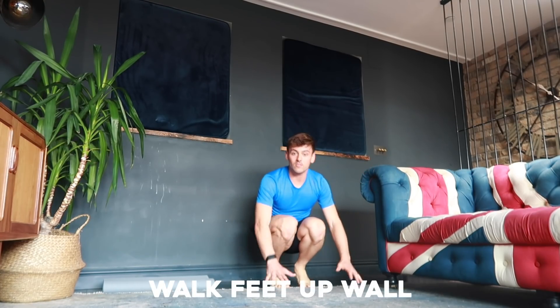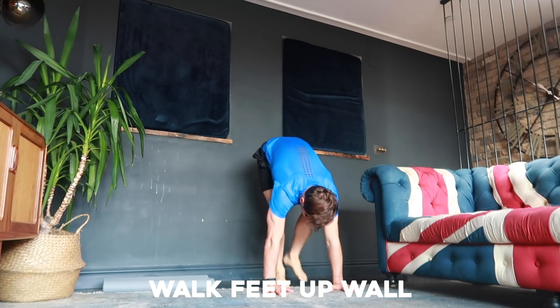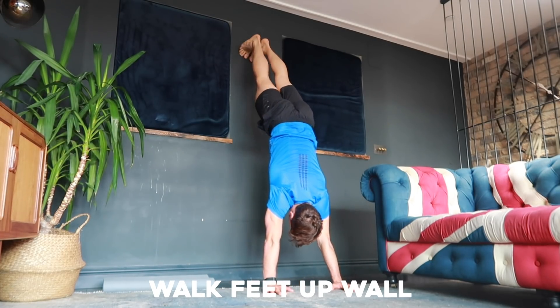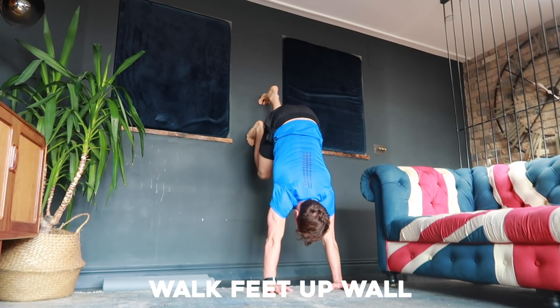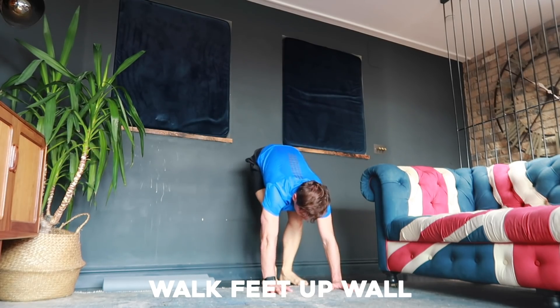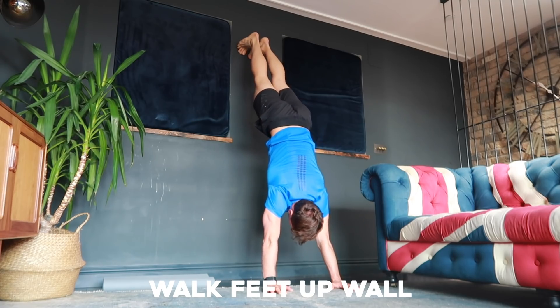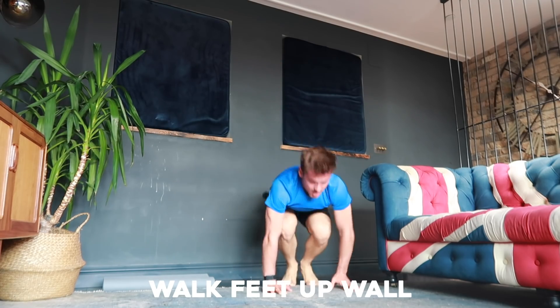The next step is to start doing a handstand with your hands on the floor and walk your feet up the wall like this, get into a handstand, and walk it back down to the floor — then back up to a handstand and back down. This just gets you used to being upside down on your hands so you can progress to the next stage of handstand preparation.